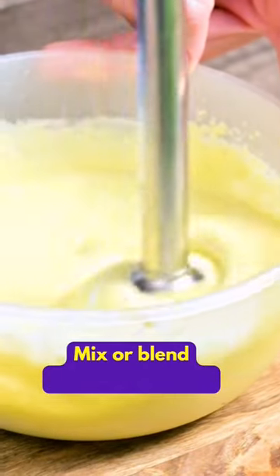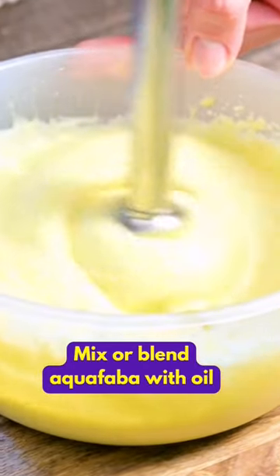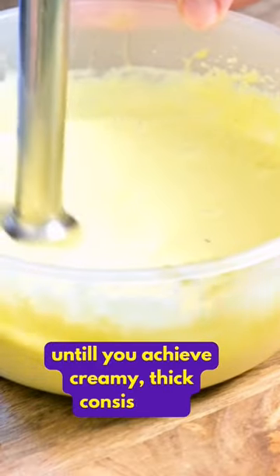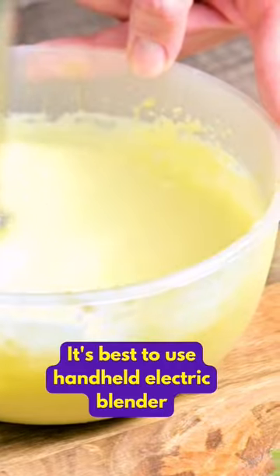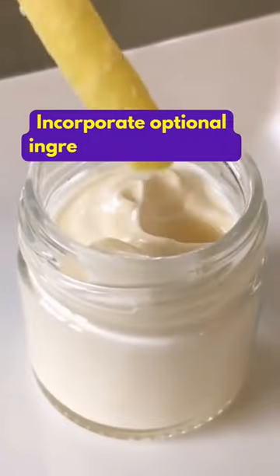Once you have your ingredients ready, mix or blend the aquafaba with oil until you achieve a creamy, thick consistency. It's best to use a handheld electric blender. Incorporate the optional ingredients, and voila!